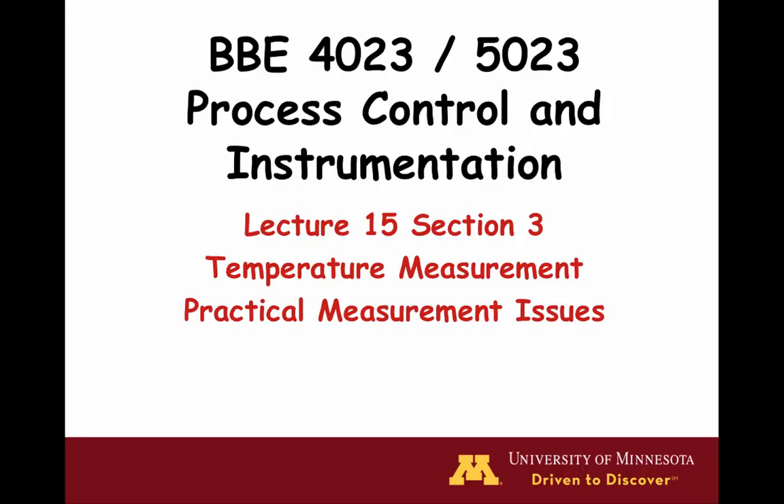Welcome to the video for lecture 15, section 3. This video will cover several practical measurement issues that need to be overcome when using thermocouples. Many of these issues apply to other sensors and transducers as well. We are using thermocouples to give a physical meaning, but you are strongly encouraged to remember that these issues apply to other sensors too.